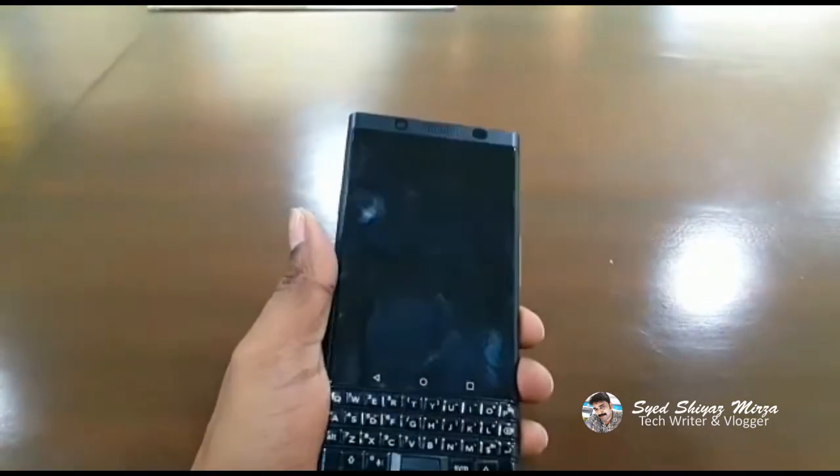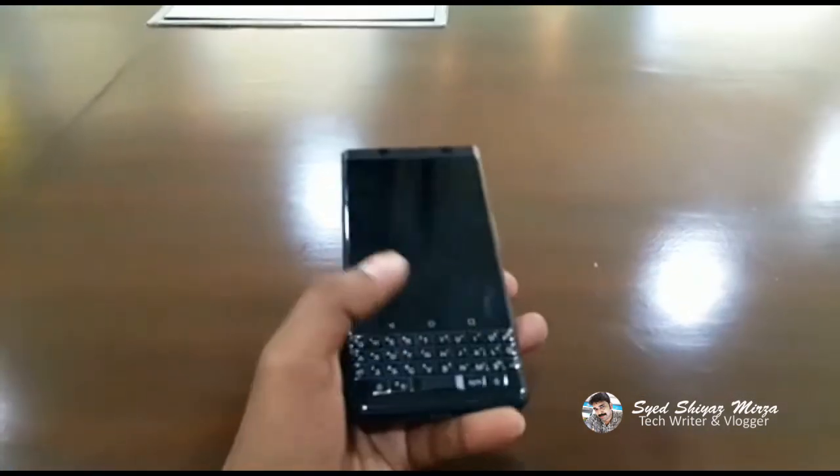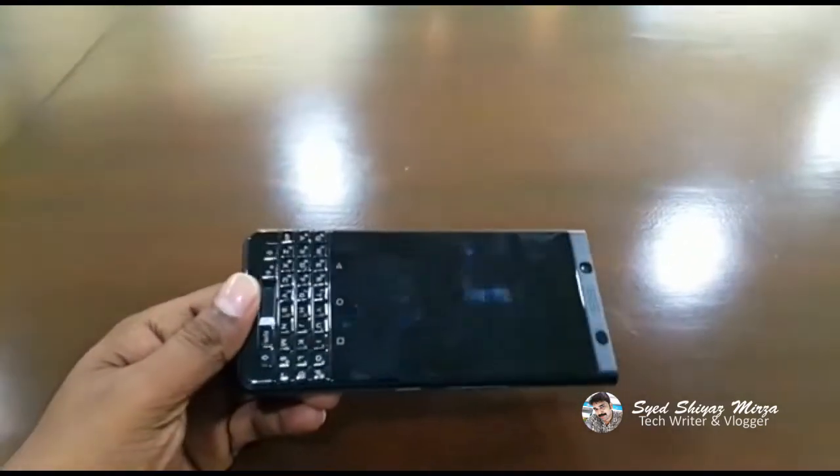This is the most important part — this is a Snapdragon 625 processor. This is also running Android Nougat 7.